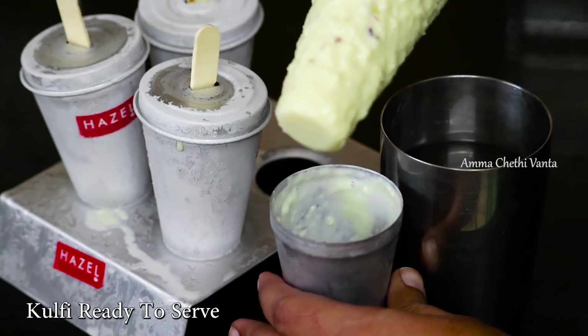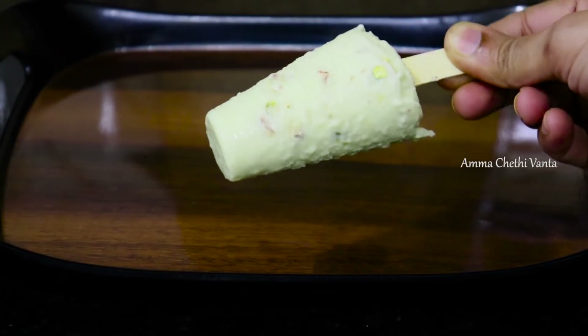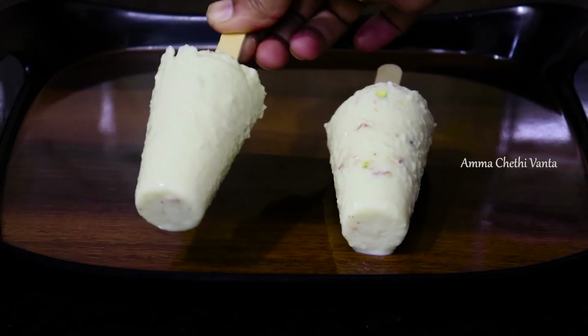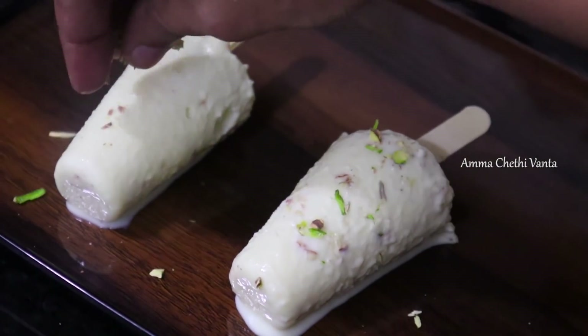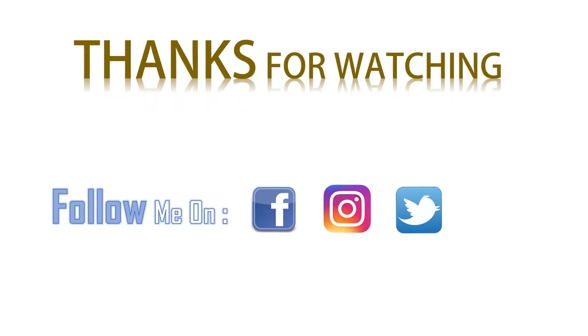It is easy to unmould the kulfi by twisting the stick. If you don't like that method, you can do it with a bite or a high-zine. If you try this recipe, please comment on this video, like and share it. Don't forget to subscribe to our channel.